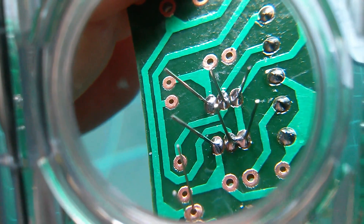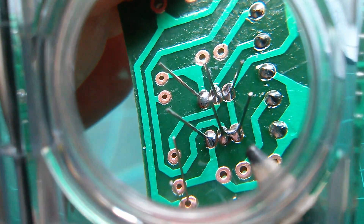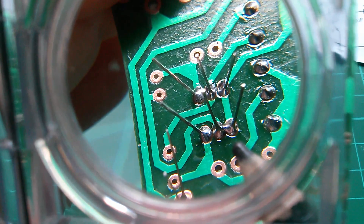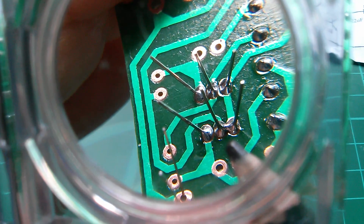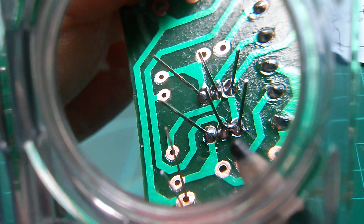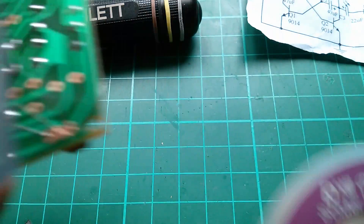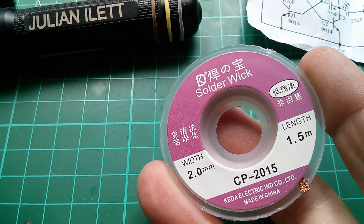You can see that the solder has actually gone across the gap and it's connecting those two legs together. That would of course make the circuit not function — I'm not sure whether those are collector, base, or emitter legs — but it's clearly not right. We need to remove that solder, and I think this is the perfect opportunity to try using this solder wick I got recently and see if it actually works.